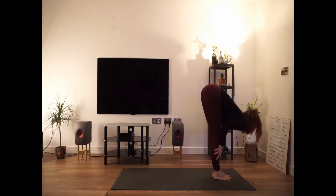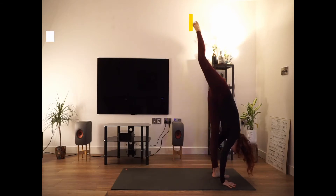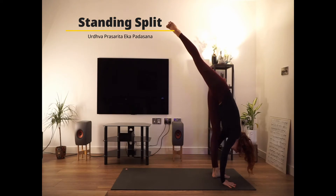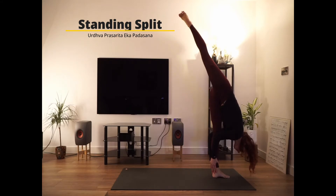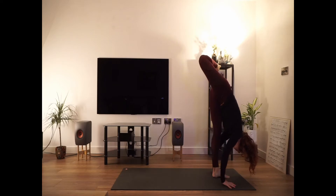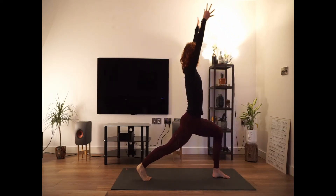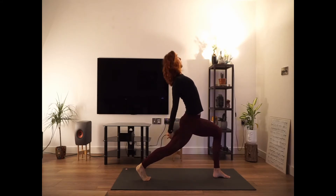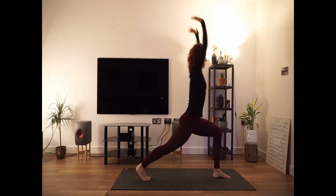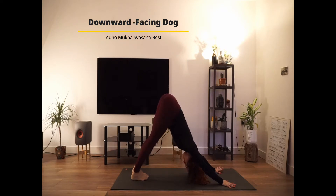Inhale halfway lift, exhale fold forward one more time. As you inhale, palms parallel to your feet and reach the right leg as high as you can into your standing split. If possible, walk the hands towards your ankle, taking off the hands from the ground. If not, just keep the hands on the ground. Come back with the hands on the ground and step the right foot back. As you inhale, come into your high lunge. As you exhale, bend elbows sideways and interlock the fingers behind your back, open chest. Maybe slide those knuckles down your leg, and as you inhale, reach the hands all the way up.